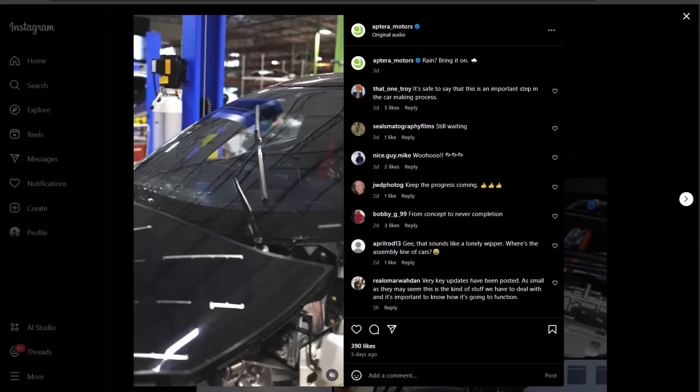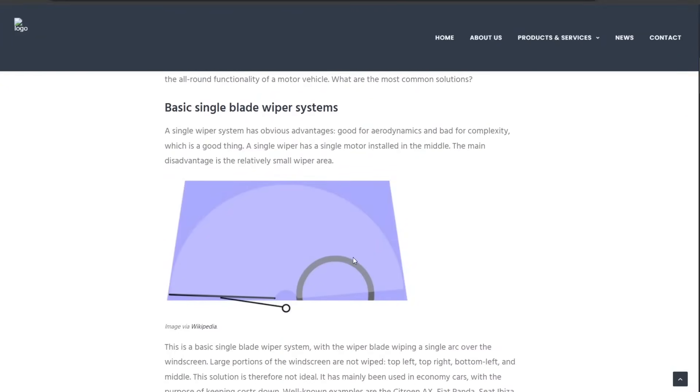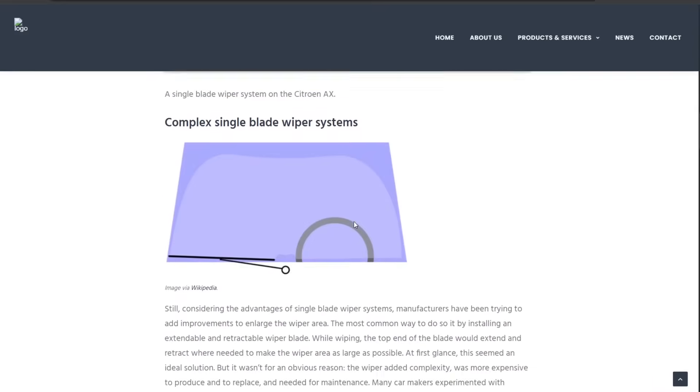Looking at the basic single blade wiper system, this is kind of what Aptera has going on, except their coverage ends about here — you get kind of a half circle. There's a corner on the passenger side that doesn't get covered as well, but the Aptera windshield narrows down at the top, so you actually get almost perfect coverage. Because of the slope angle of the windshield — it's quite tall — and because the cabin is fairly narrow, the windshield is relatively narrower, so a single blade system gets very good coverage.